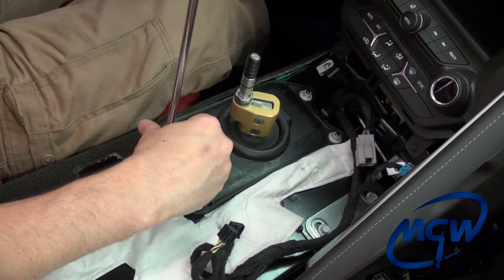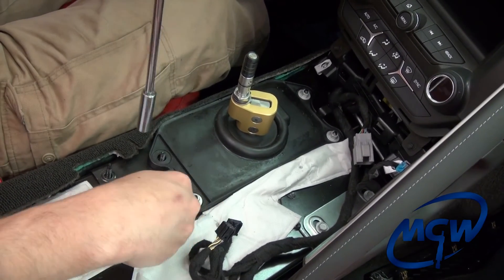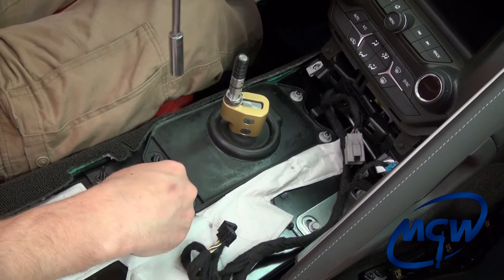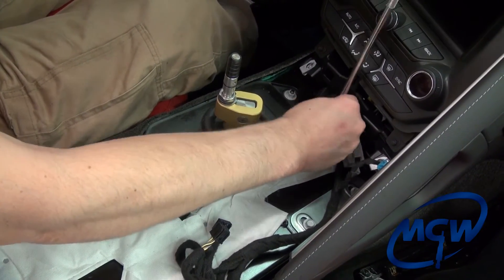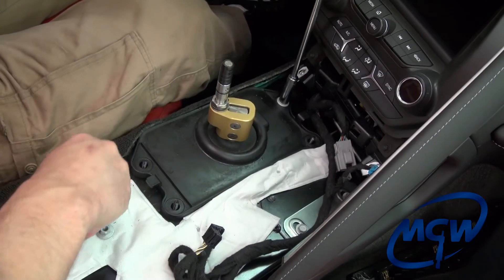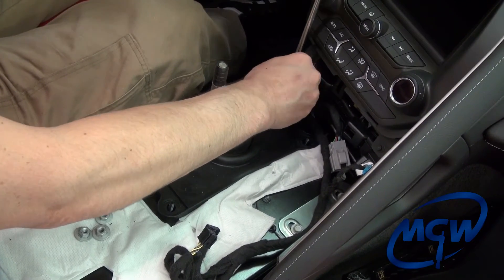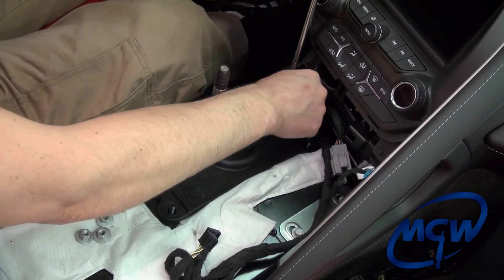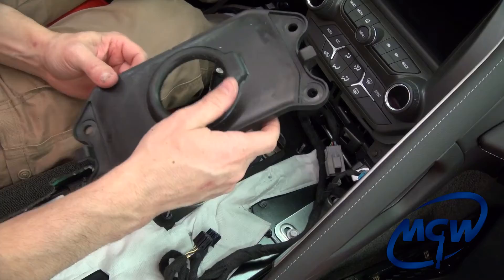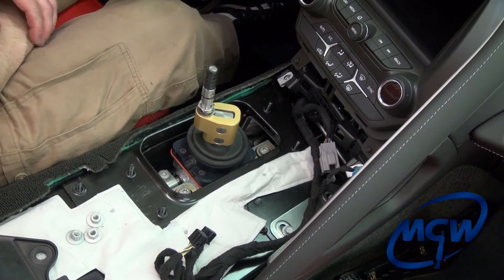The last step is to remove the remaining four hex nuts with the 10mm socket. This rubber boot is actually the same one that is on the C6 Corvette. We've had a lot of people ask if the shifter mechanism has changed on the C7, and we have confirmed with GM that it has not — it's actually the same part number as the 2013 C6 cars. So once we get this boot off, that's where we're going to stop the video for the C7, because the rest of the steps are exactly the same for all generations as far as mounting it to the torque tube.